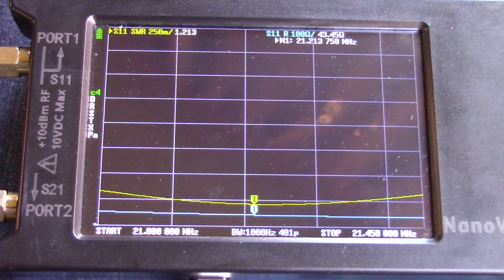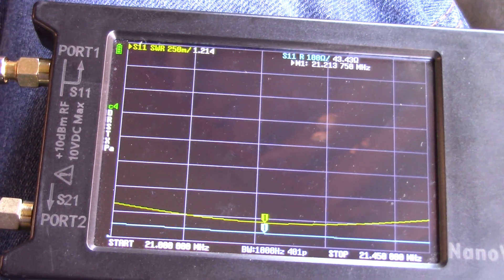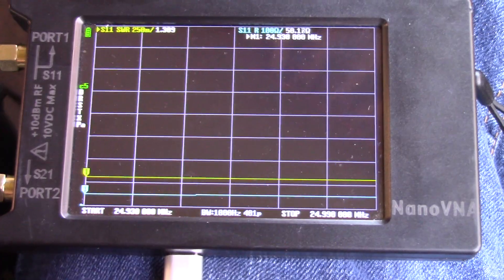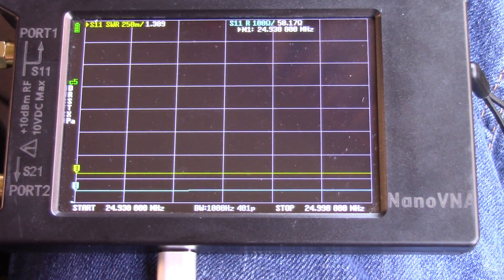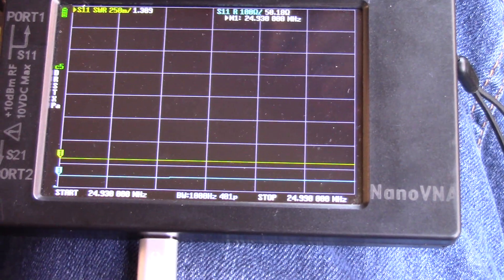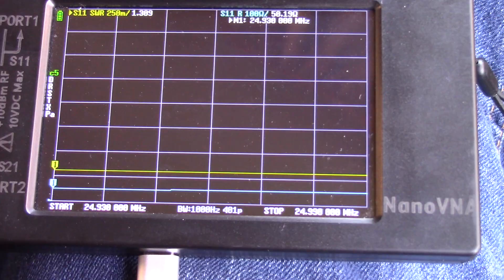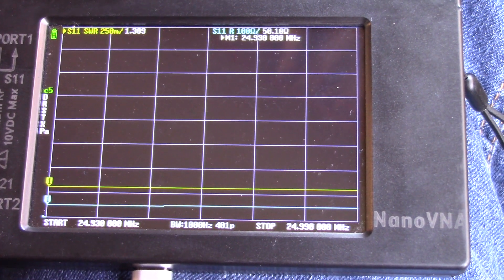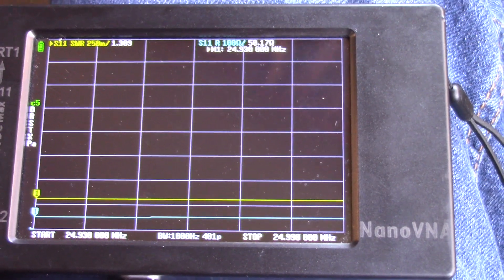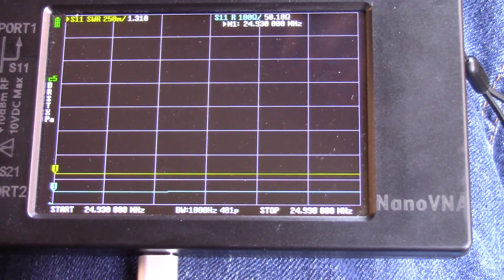I'm going to move the non-conductive jumper to the 12-meter band and remove the 15-meter element from the antenna. Got the antenna tuned to the 12-meter band right now. You can see it's very, very flat all the way across the band. At the low frequency of 24,930 MHz, we're reading 1.309 SWR, and it's pretty much flat all the way across. That's a very, very good SWR for that band as well.